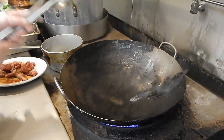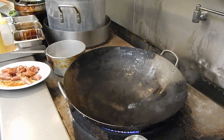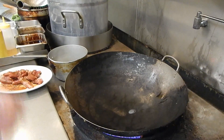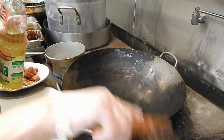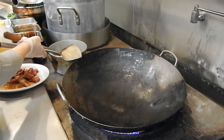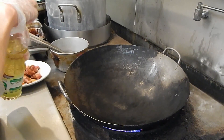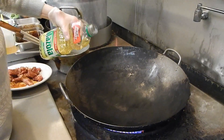I'll turn on the high heat. You see the steam coming out — it means it's hot enough. So I'll put some oil in it.